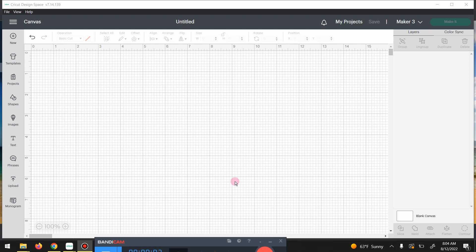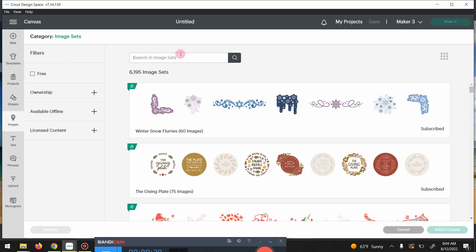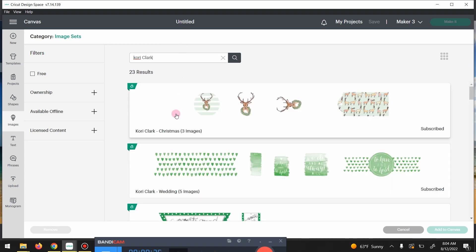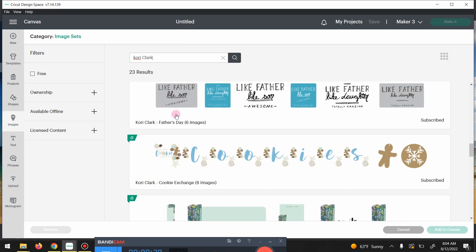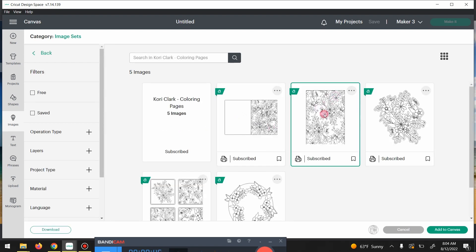Hello everybody! One of my son's best friends is getting married in September and I wanted to make him and his bride a wedding card. My first idea was to do either foil transfer or use a gold or silver pen and do a floral design, but as I was going through images I came across this designer Worry Mark and found all these images I completely fell in love with.